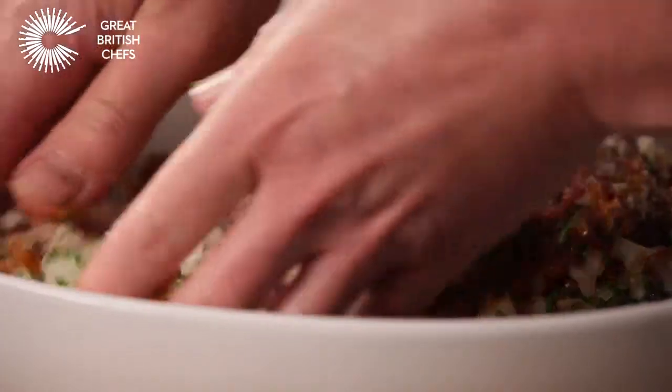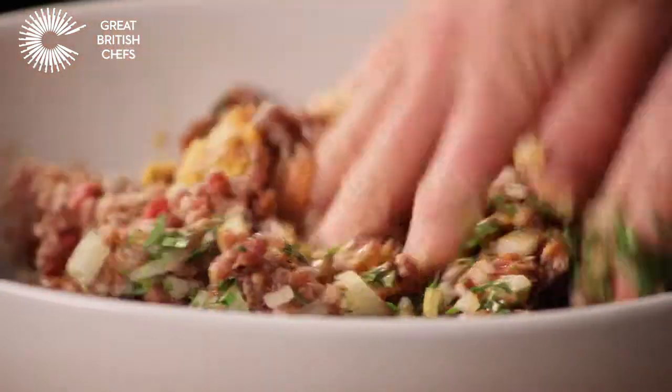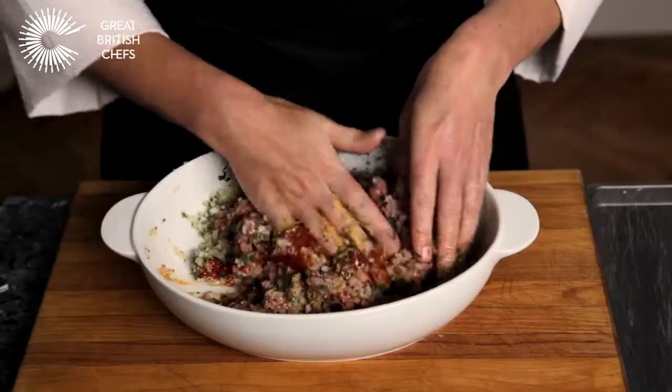Use your hands to mix all the ingredients together. The heat of your hands will naturally soften the mince and bring together all the components.